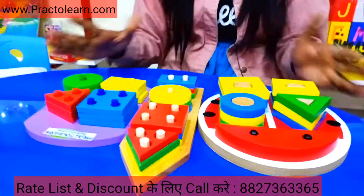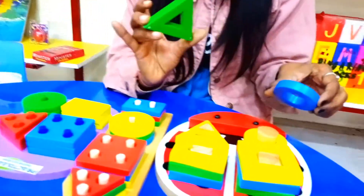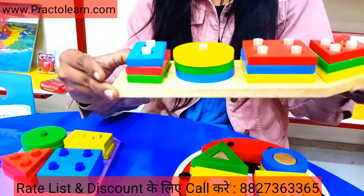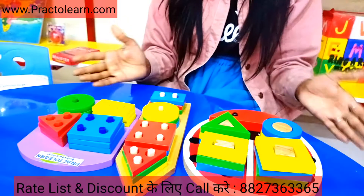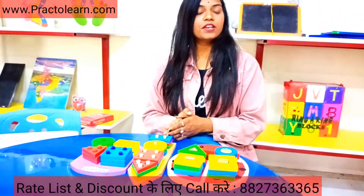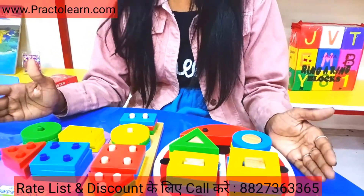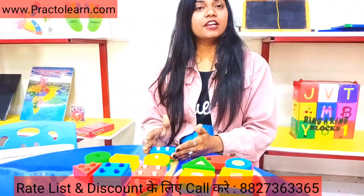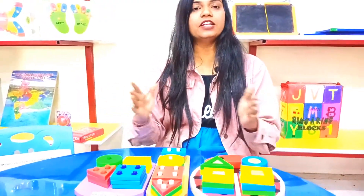As you can see, this kit is very colorful. If you look at its quality, the wooden material it is made from is very heavy wood. The shapes are also very heavy — you will have no difficulty with them. Along with being heavy material, this is a very colorful set. We use this kit for pre-primary — for pre-primary and play school children we can give knowledge of geometric shapes.